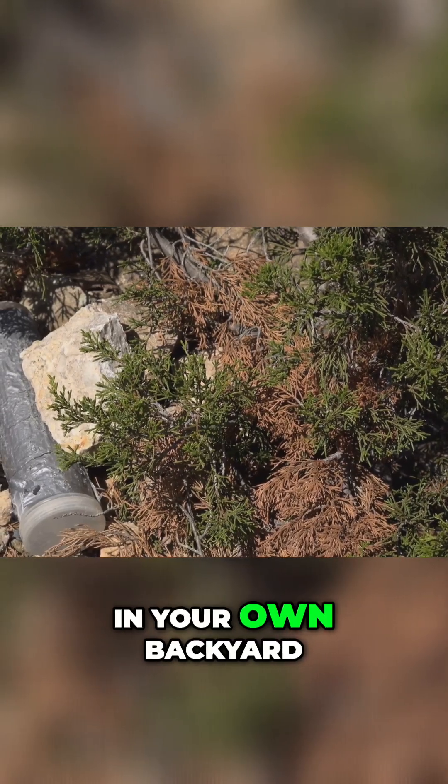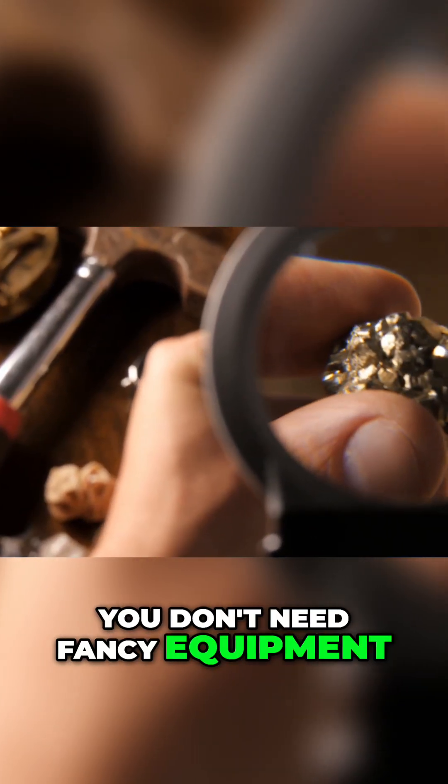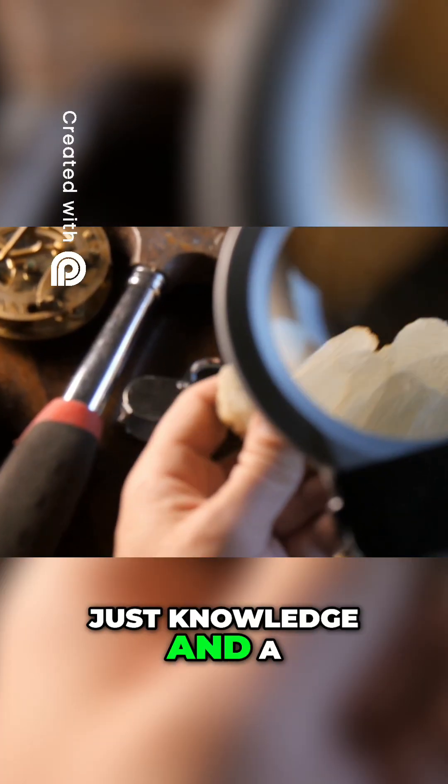Treasure could be waiting in your own backyard. You don't need fancy equipment, just knowledge and a few simple tools.